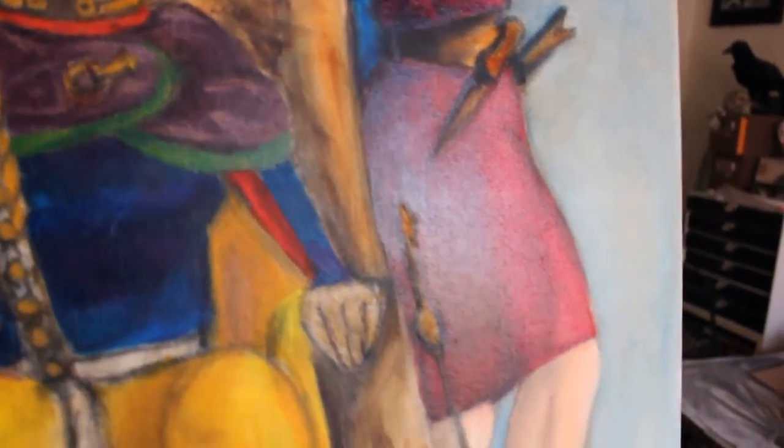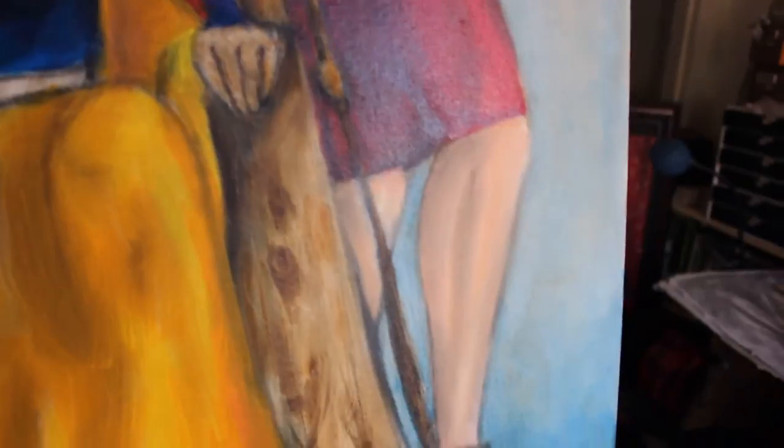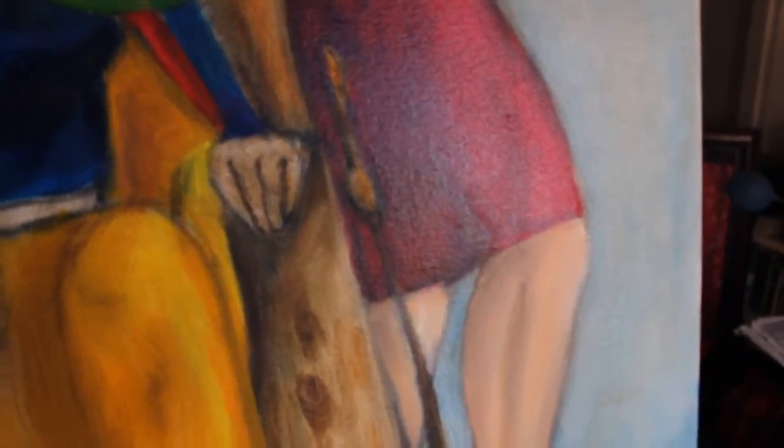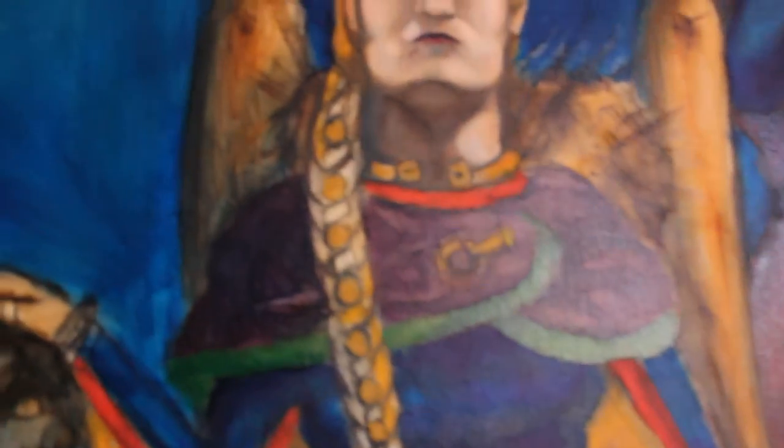Some of the paint is still a little bit wet. There's the sword — I haven't worked on it because, if you can see through the glare, it's a floating sword. I need to work on that. And you can see her torque.